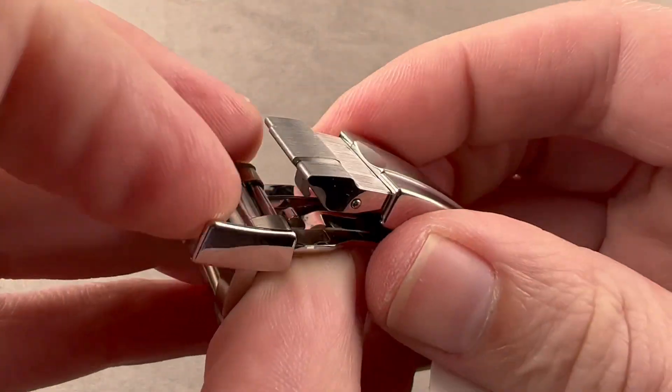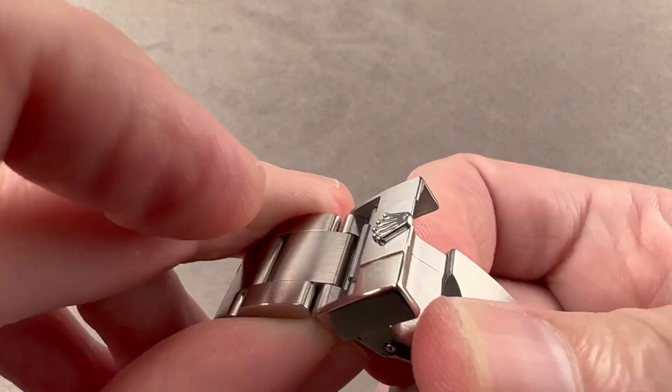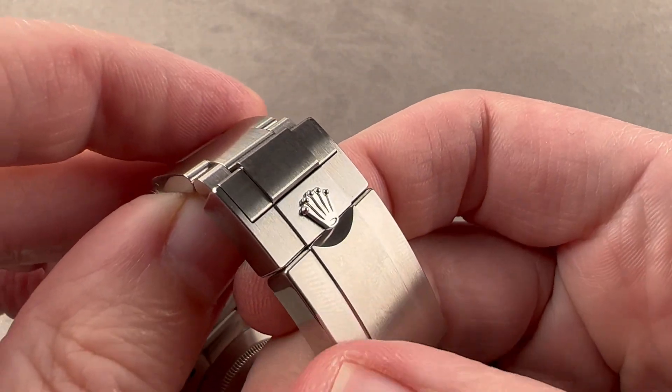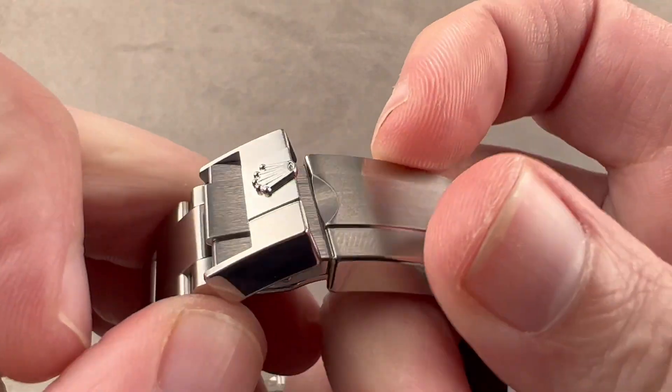The big change here is going to be the clasp mechanism. You still have the beak and hook lift lock system, but now this year you get a clamshell lock on top, so it has the same type of security system as you'll find on a GMT or a Submariner.